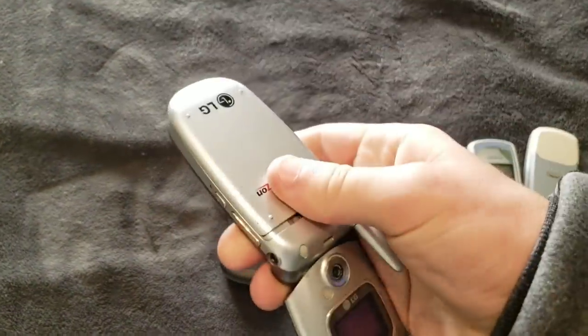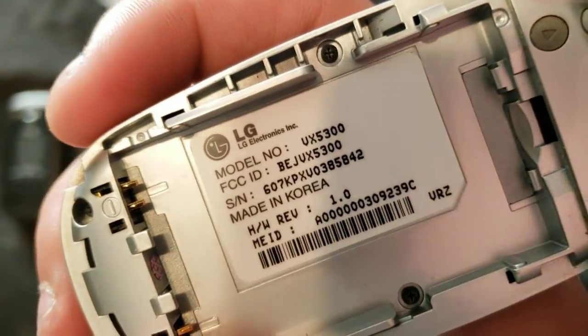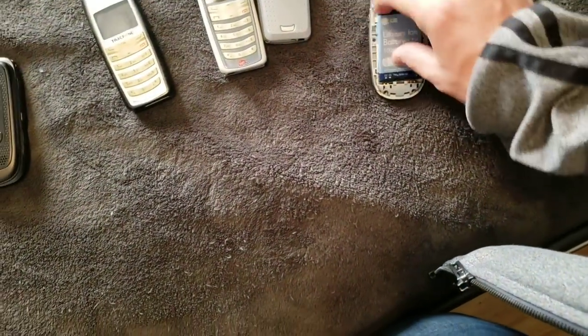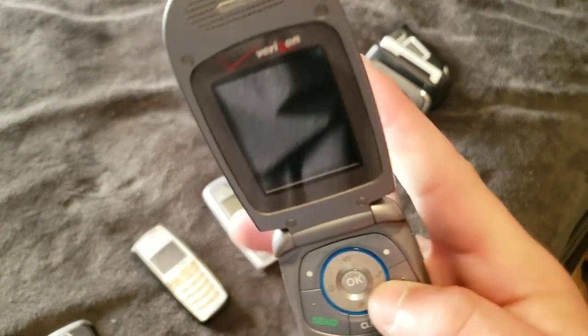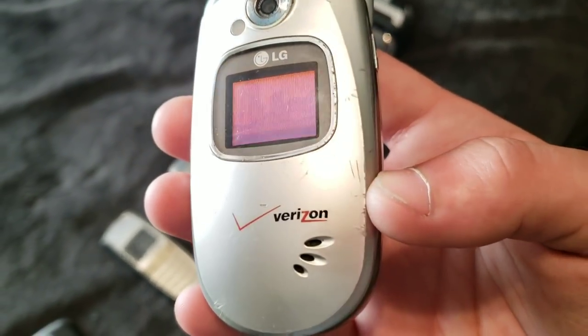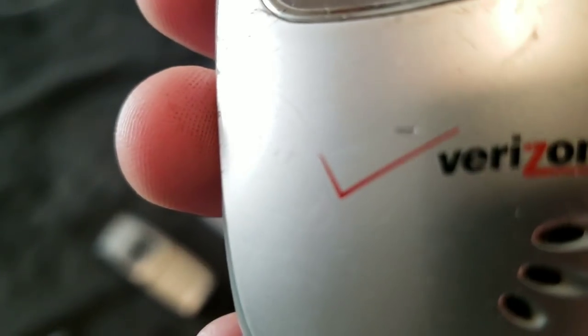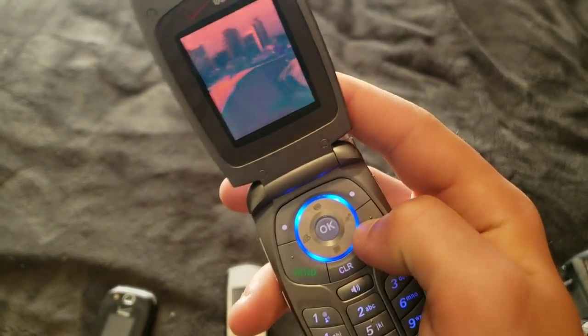On to some more. This is an LG VX5300. It works. It has an amazing speaker — I don't know what it is with these older LG phones, but they have some really good speakers. I'll just tell you to listen to the Verizon sound when it turns on, because it's great. It has a really good speaker. Let's turn that off. Works.